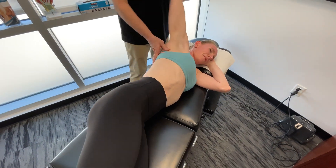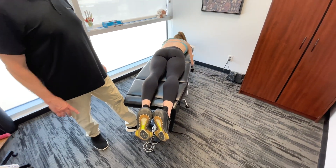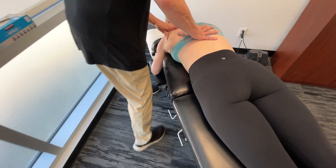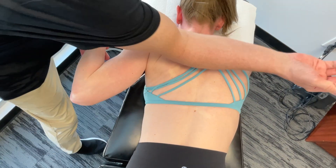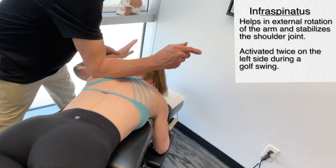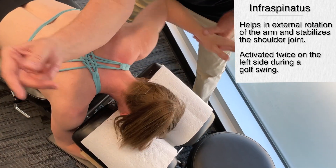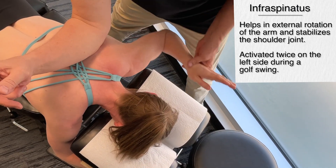Now I'm going to have you go face down. We're on the scapula — infraspinatus — arm up, take it back, going forward, and reach over. During a full golf swing, the left infraspinatus is activated twice. As you're seeing, there's quite an asymmetry here. We got onto the serratus anterior and only treated one side; infraspinatus here we're only going to treat one side.